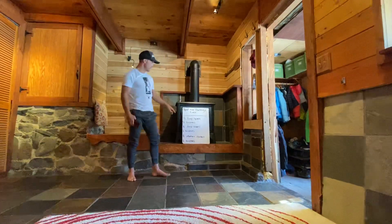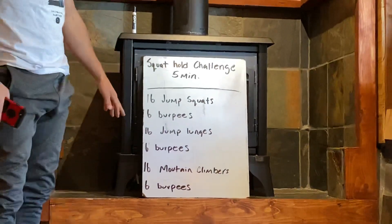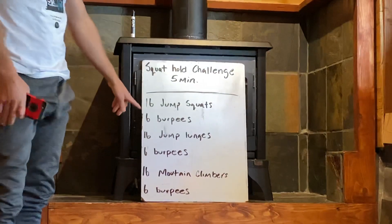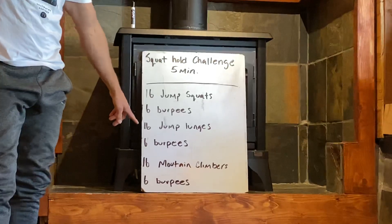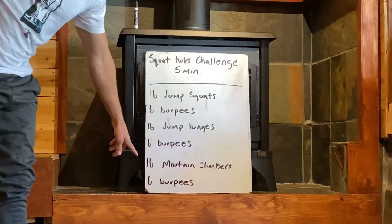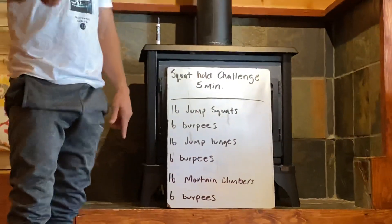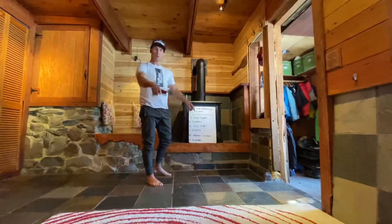The workout is gonna be three rounds: 16 jumping squats or squats — we'll talk about that — six burpees, six lunges or jumping lunges, six burpees, and 16 mountain climbers, followed by six more burpees. Like I said, it's gonna be a lung burner, so be ready for it.